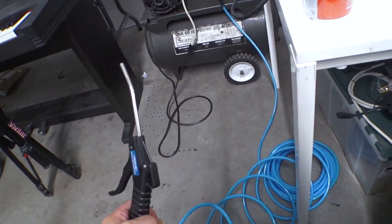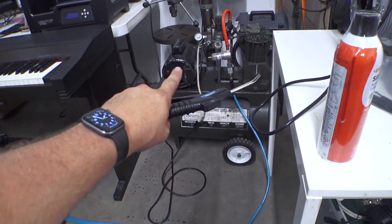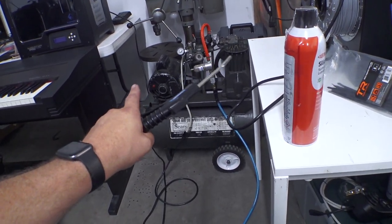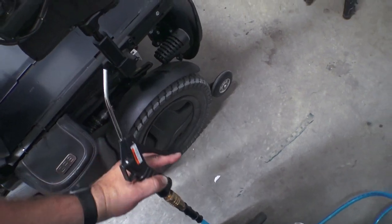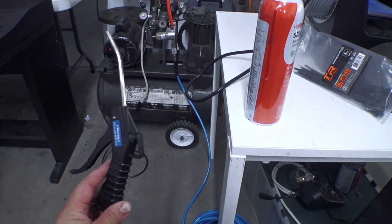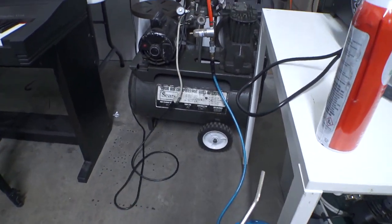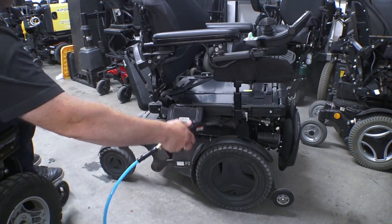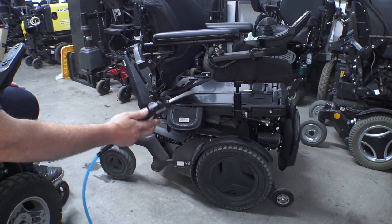One of the reasons I came out to the warehouse to do this is because I have my full-size air compressor here. I've got it set to about 80 PSI. I would recommend being very careful with that pressure, wearing safety glasses, and being careful where you point it — there's a lot of plastic on the chair that can be ripped off with air that is too high of pressure. So I'm going to set the camera down and we're going to clean this thing off. By the way, this is just a preliminary dusting — we're going to go through and actually clean it as well.